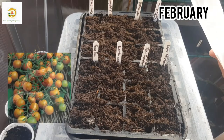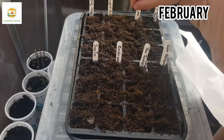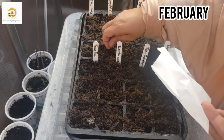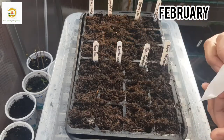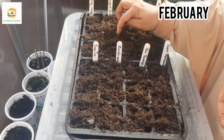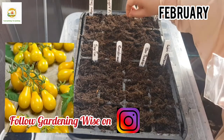Next I am going to sow Sun Gold F1 seeds. There are only 10–15 seeds in this sachet so I'm carefully going to sow two seeds per cell. If some seeds do not germinate I may have to sow another set later. Next I'm going to sow Yellow Pear tomato seeds — same, two seeds per cell, just cover lightly with compost.